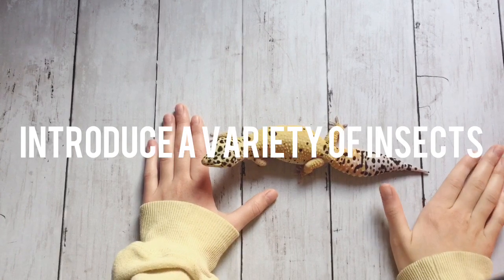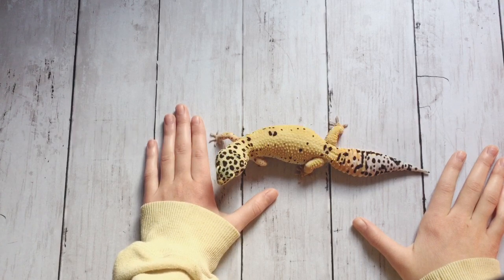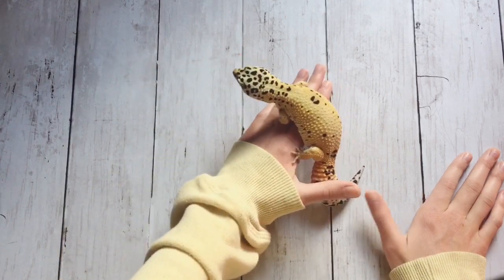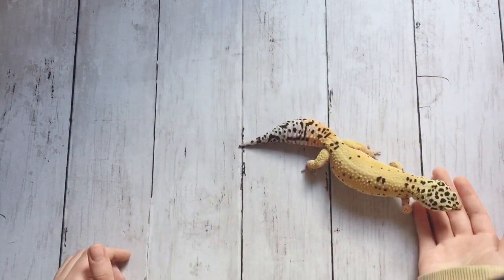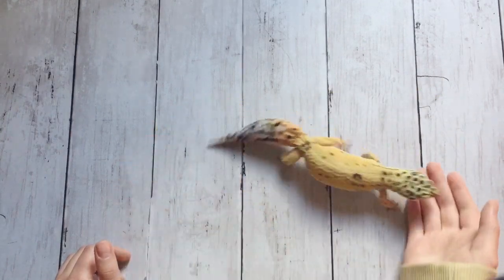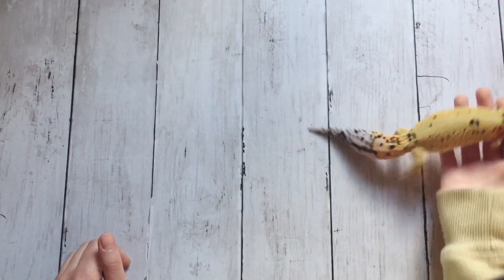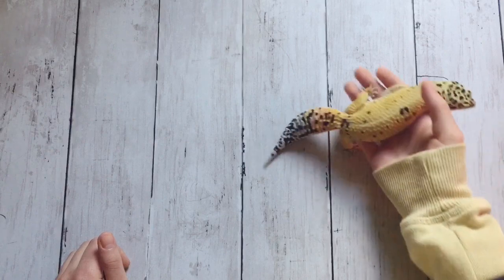There are other ways to thicken up your leopard gecko other than feeding them more. What you can do is introduce a variety of different insects into their diet. If you're only feeding them one or two kinds of insects, what might help is introducing some different healthy kinds. It's best not to do wax worms or any really fatty insects — you could try silkworms, phoenix worms, or dubia roaches, just really healthy insects.